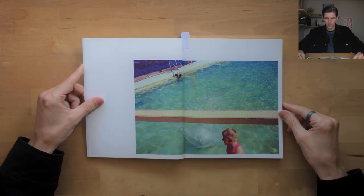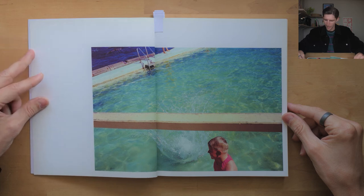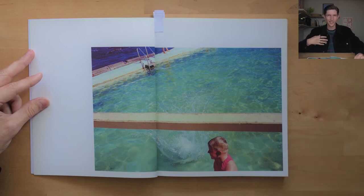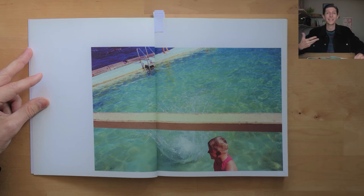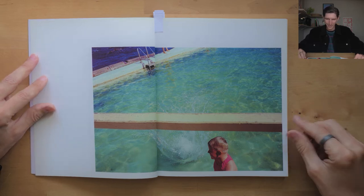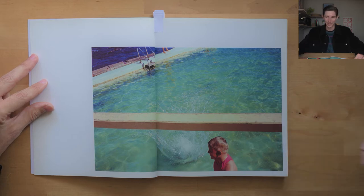We get into the first image and quite literally we dive right into the book — the kid from the cover has jumped into the water, just like us opening the book and jumping into it. It kind of extends the opening metaphor from the front cover, which I think is a really cool idea. It's an oddly framed image in and of itself, but meaning-wise it works really well.